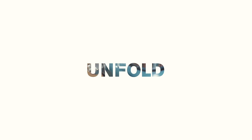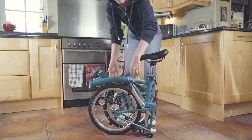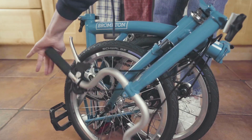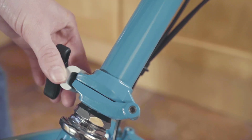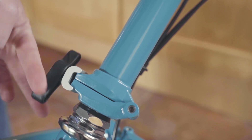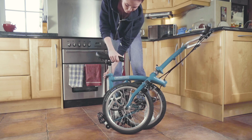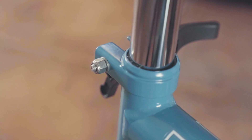You then need to unfold the bike. To do this, stand on the opposite side of the handlebar. Push on the right hand grip and extend the handlebar upwards, then tighten the handlebar hinge clamp. Undo the seat clamp, raise the seat, then close the clamp.